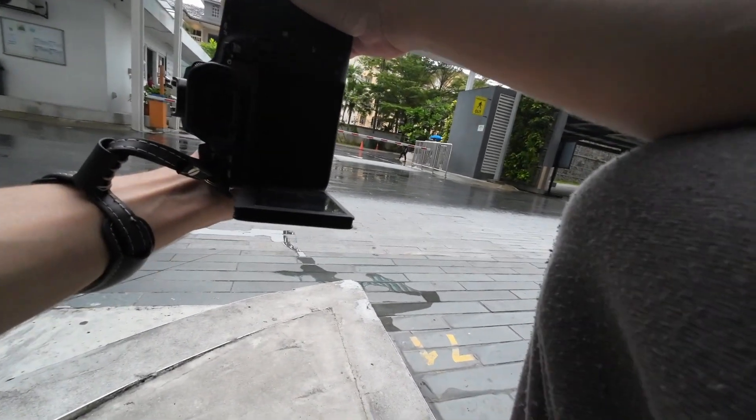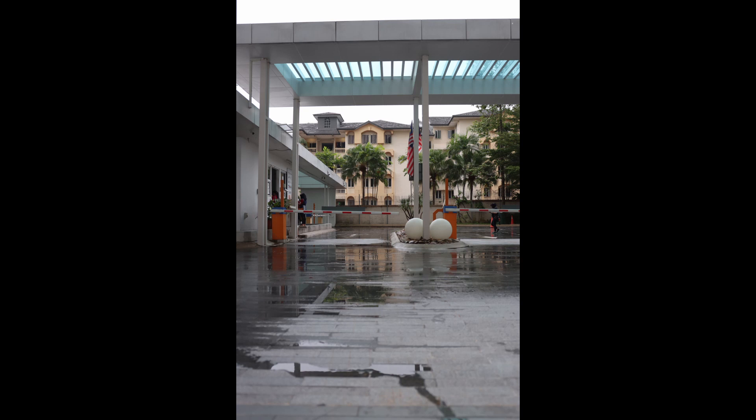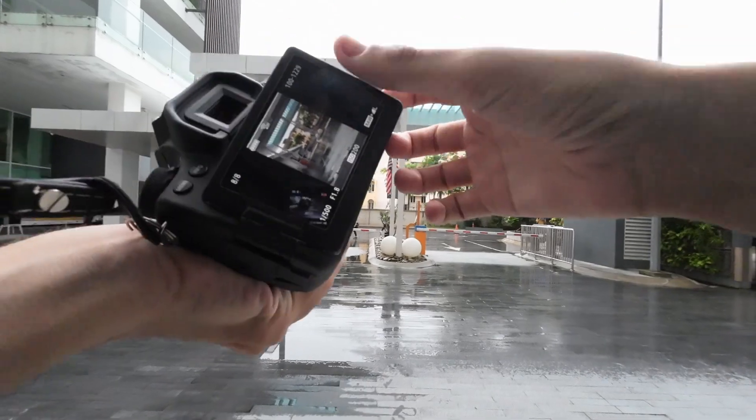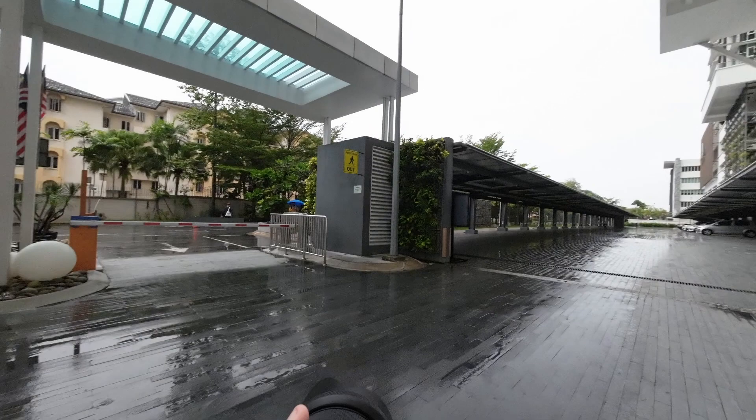Let's take this one - and that looks really nice. What else could we do?